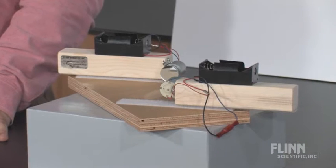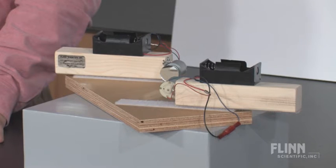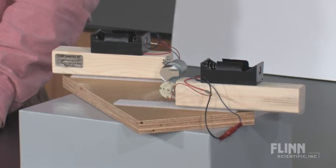Intrigue your students with the light show they will always remember with the laser light show demonstration kit from Flynn Scientific. This amazing apparatus will dramatically teach the concepts of reflection, waves, and frequencies.